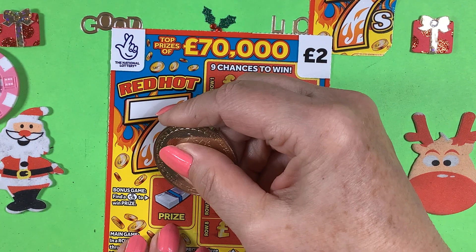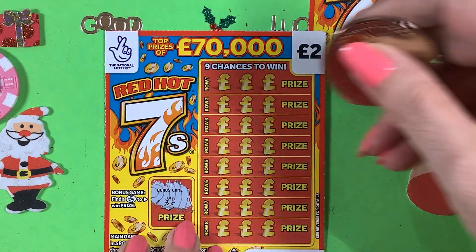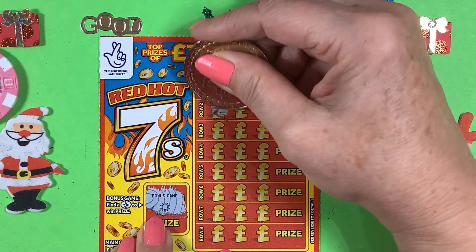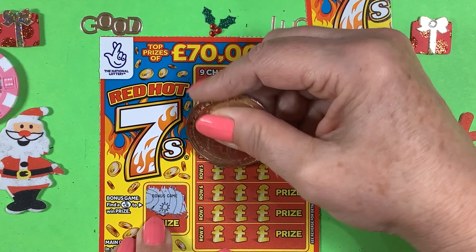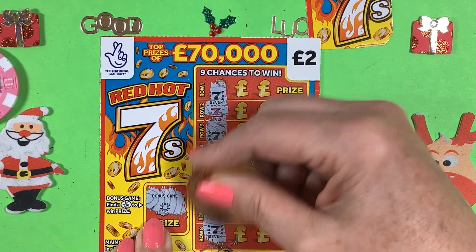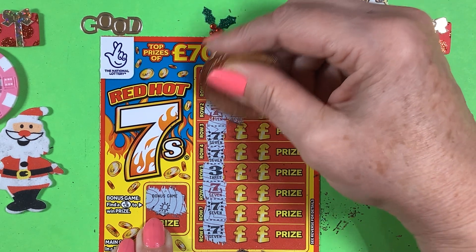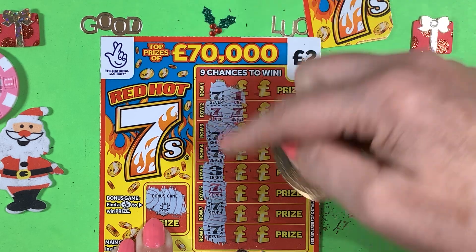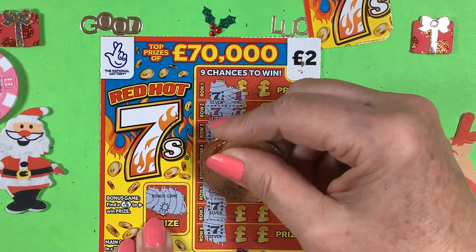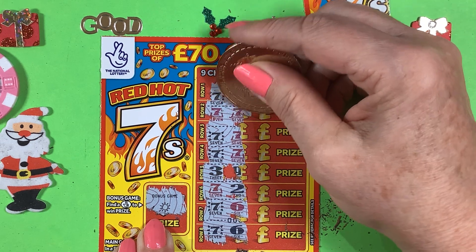I'm going to start with the lucky fingers — come on — bonus game? No, it's the sun, and the sun's not out. What I normally do with these cards is go all the way down. So I've got black seven, red seven, black seven, black seven, black seven — that's not going to be anything. Red seven, black seven, and a black seven — no point doing anything along there. Oh, we've got two red sevens! Black and red — don't get anything there. Two, and then we've got seven and six, seven and six — we've got two reds. Come on, let this be a red because that'll be double!